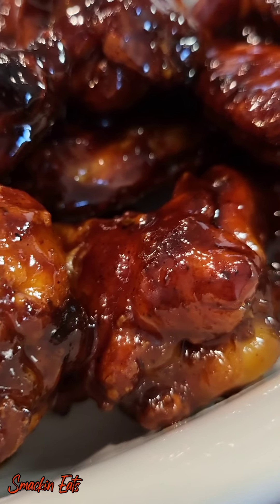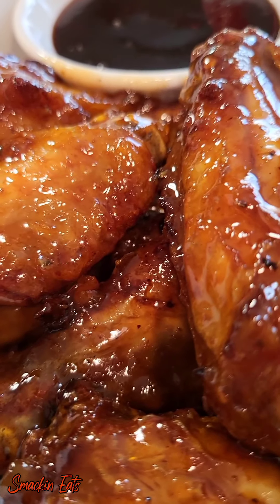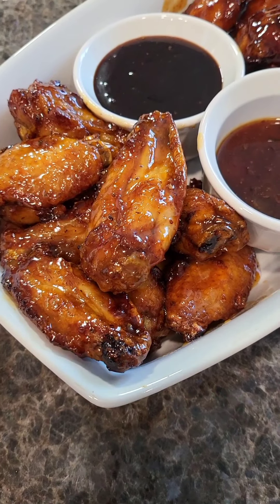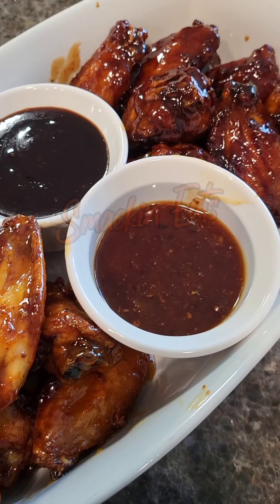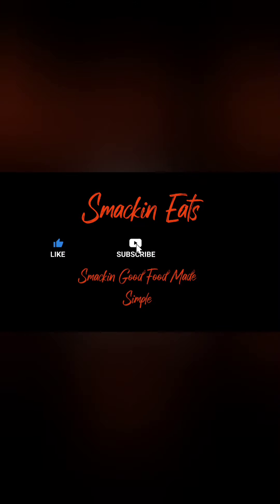You're going to plate these wings and keep the excess sauce to use for dipping. Trust me, you definitely want to do that. These wings are crispy with a sweet and savory flavor profile with a little bit of heat. This is what I call smacking eats. Thank you for watching my channel, hope you like it. Don't forget to like and subscribe. See you next time.